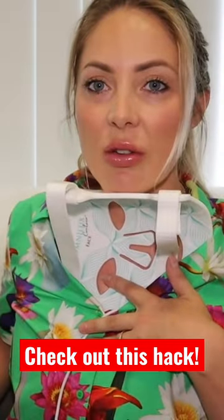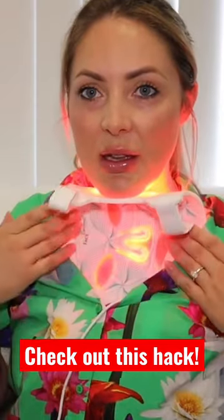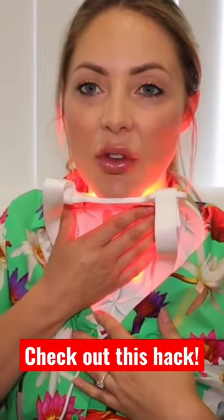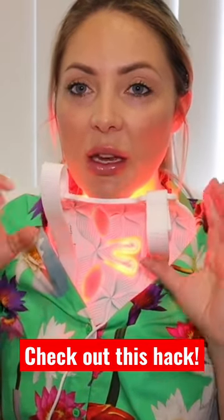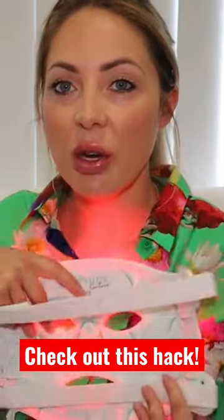And then I turn it on and I just sit in front of the TV like this. That's a little hack for you guys if you don't want to buy a separate neck and décolletage version. You can also get a hands one, but you could use this on your hands as well — you could use it anywhere on your body.